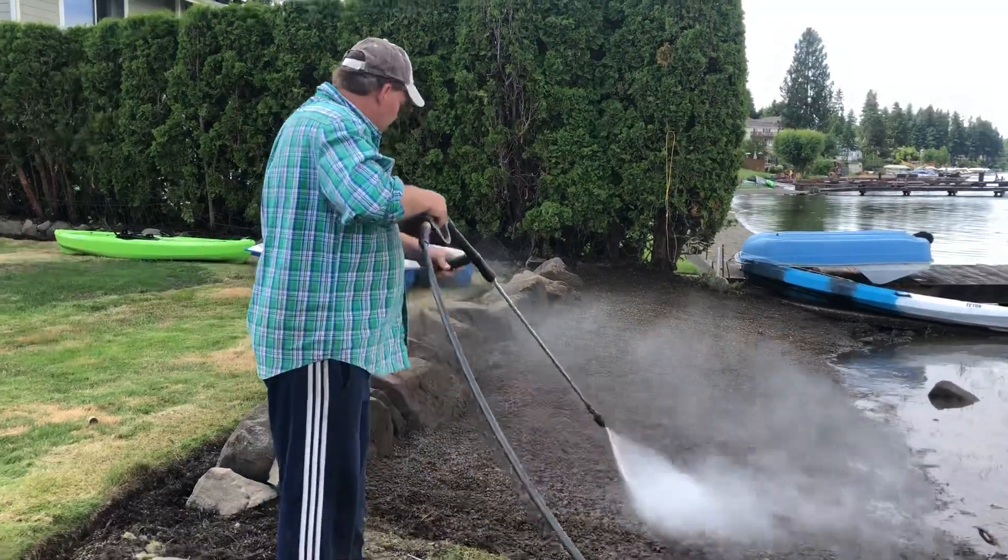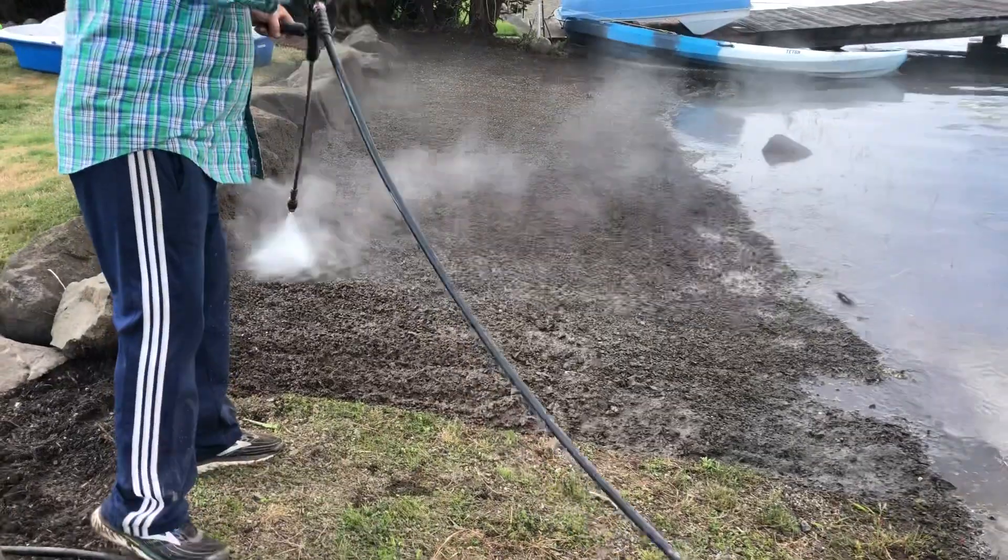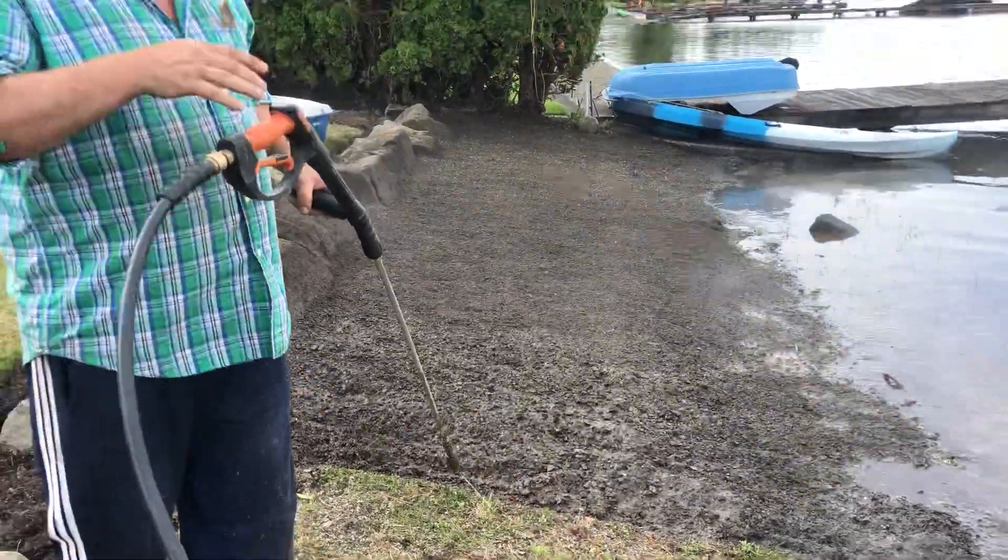And then at the end, you have to rinse and that'll brighten it up even more. Thanks for watching and have a great day.